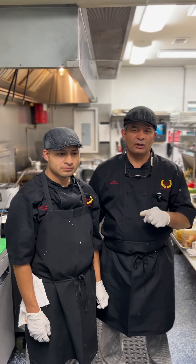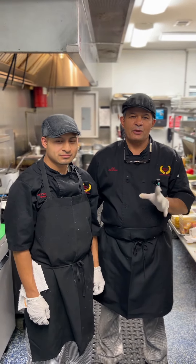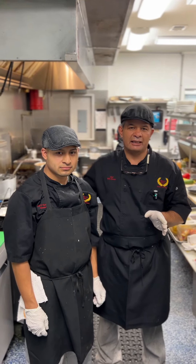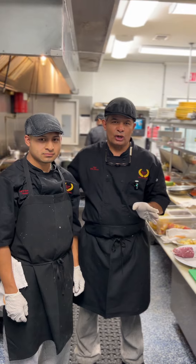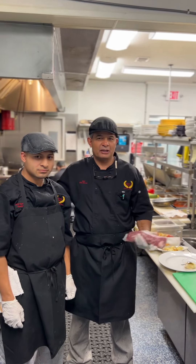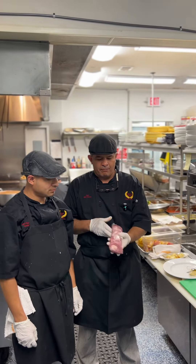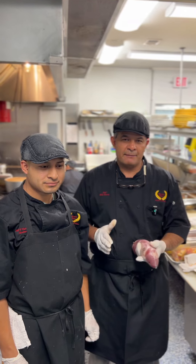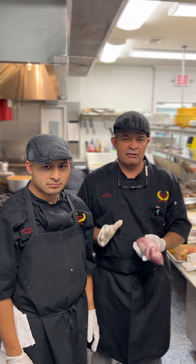Good evening, folks. Thank you for coming to Tuscany Bistro's Kitchen. Tonight, Max and I are going to show you something you can buy in the store. I stopped at the store today and bought a one-four tenderloin. You see this on the shelves all the time and you wonder what you can do with this. So tonight I'm going to show you something very simple and easy for you to make at home.